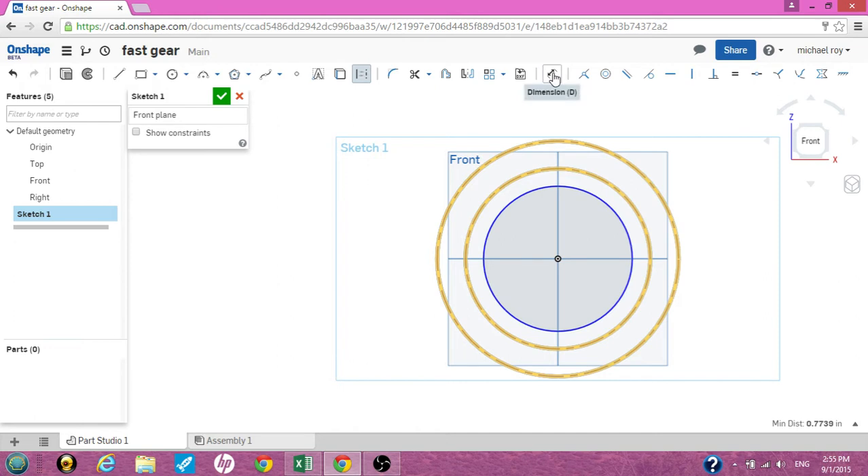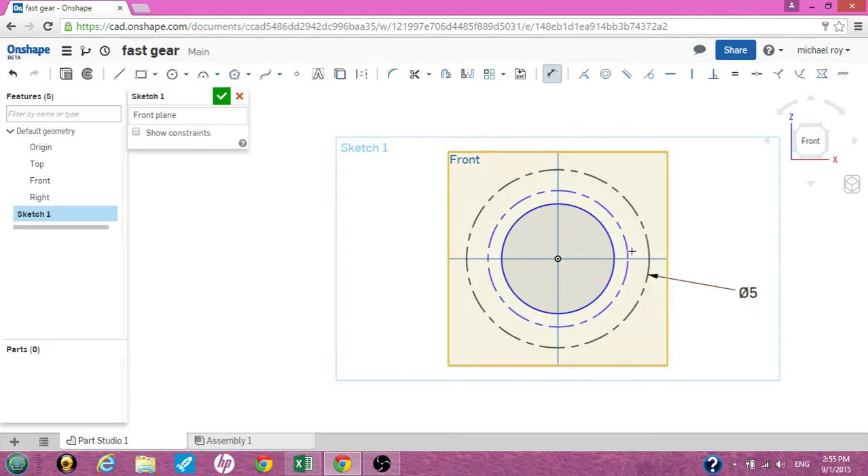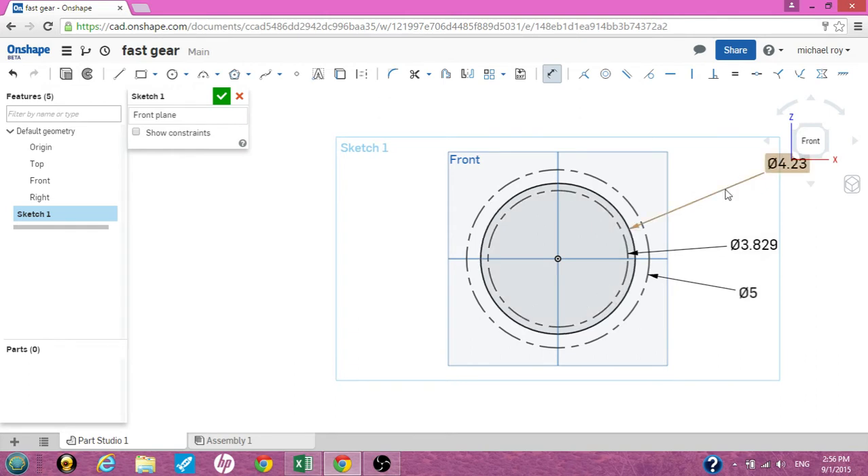What we need to do now is dimension all these circles. The outside diameter I'm putting at 5, the middle at 4.62, and the inside at 4.23. Now there's a bunch of calculators for gears online. I'm just copying a fellow Onshaper who was using Onshape with particular dimensions. We got the 4.23, the 5, and the 4.62 — now that's correct.